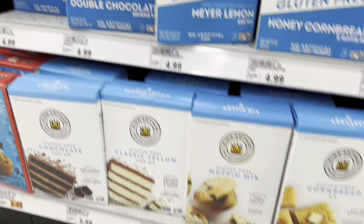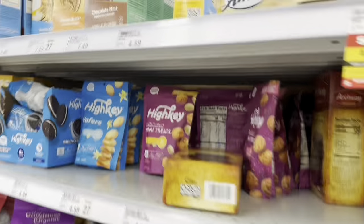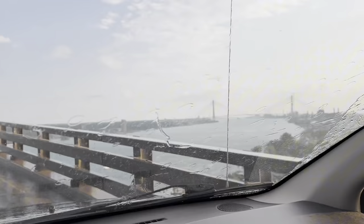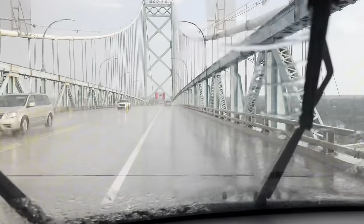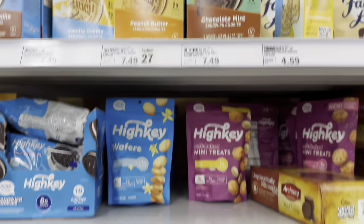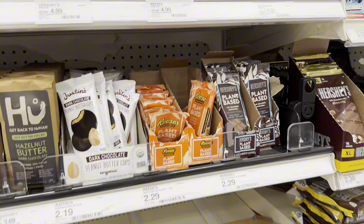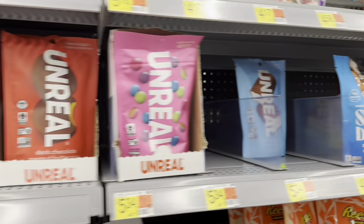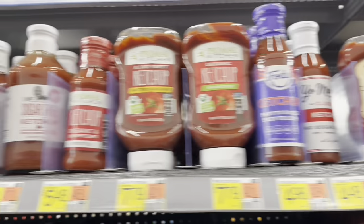Side note — is anyone else not from the United States jealous of all the selection they have for gluten-free specialty items? We love jumping across the border and we're so lucky to be just 10 minutes from the bridge to grab all kinds of fun goodies we can't get in Canada. If you want to see all the other gluten-free things we grabbed on this trip, as well as some YouTuber products my son was looking for, you can watch the next video.